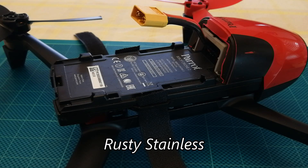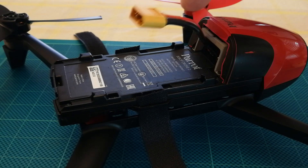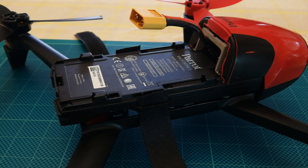Hi, Rusty Stoneless here. This is the follow-up to my LiPo battery modification video — there's the cable coming out there. Make sure you watch that first if you want to get the best out of this.